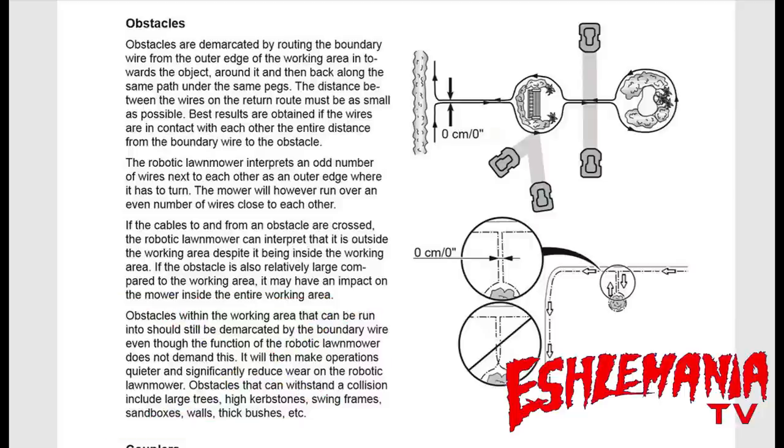That recommendation is one we go against in practice, especially on newer models with rubber bumpers. If you're getting up around 800 meters, find trees and other objects you don't have to wire around to save yourself some wire and expand your working area. If you can put a border around a flower bed or garden and let the mower run into it, that saves wire — especially when an object is in the middle of your yard and you'd spend 30 feet of wire going in and out just to circle it.